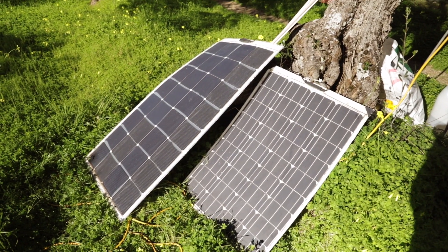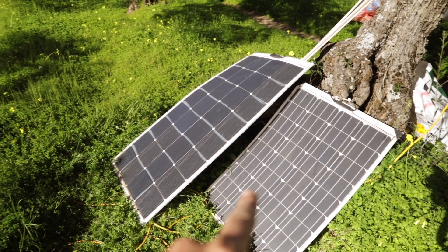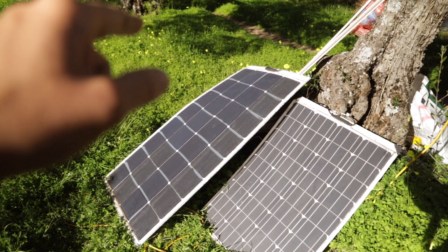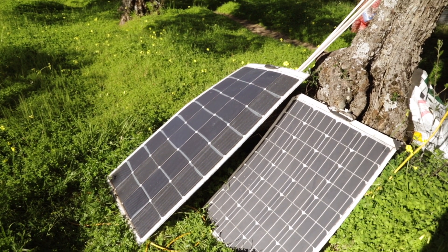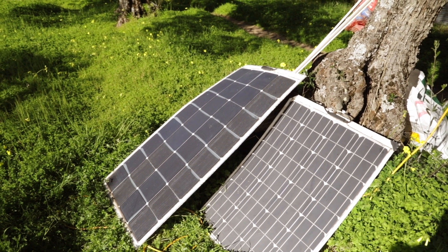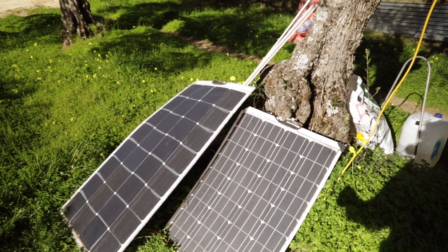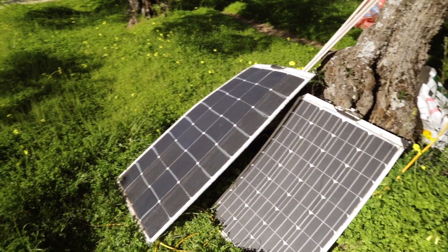So first I have two solar panels — 100 watts and 160 watts — which have been on the van. That one broke down, so I had to buy a diode and replace it to make it work again. We just left them like this because we are moving them around to follow the sun.